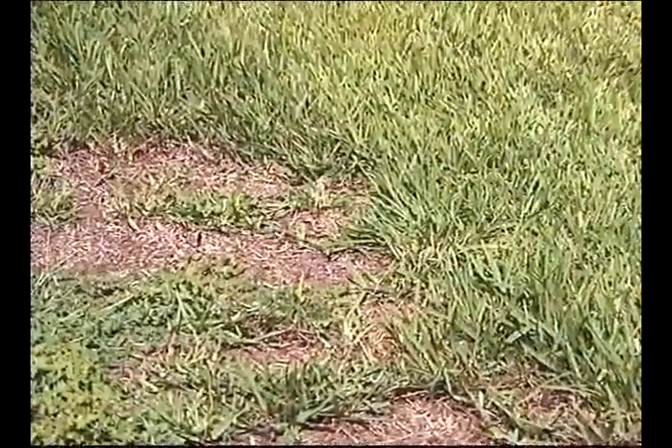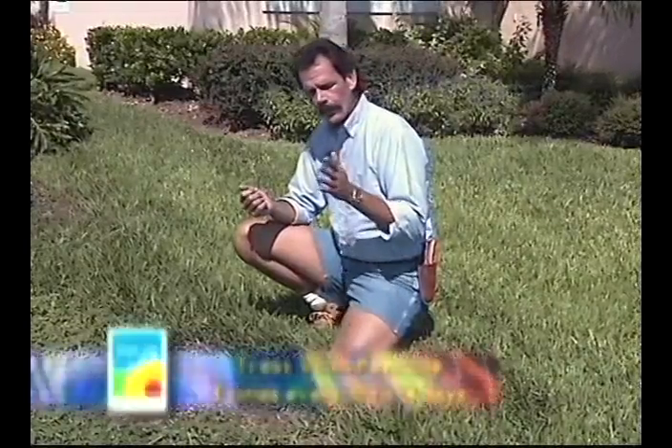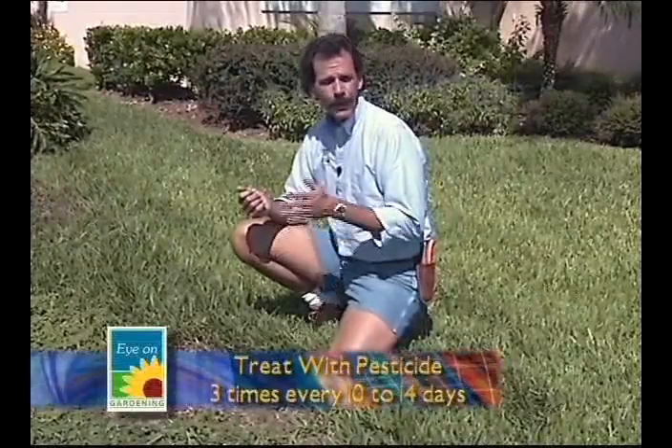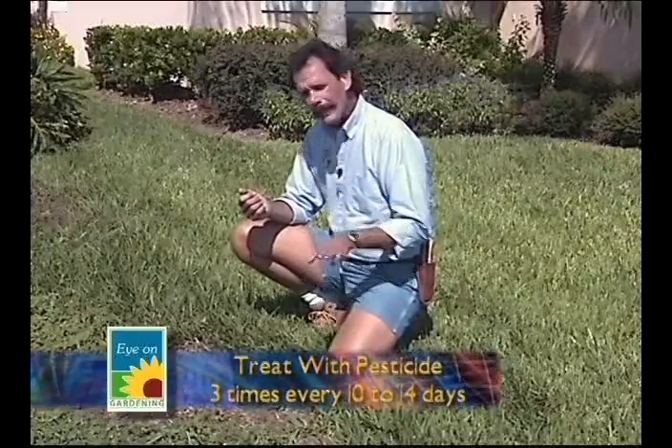You also need to retreat in 10 to 14 days. One application isn't going to cut it because the pesticide will not affect the eggs. So in 10 to 14 days when the eggs hatch out, you've got chinch bug problems again — and we don't want that to happen.